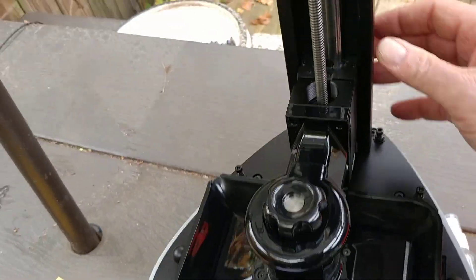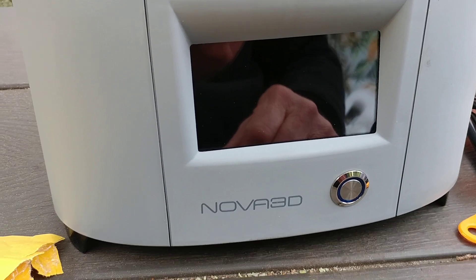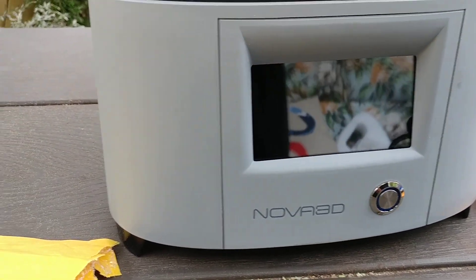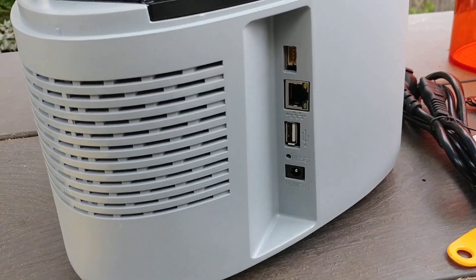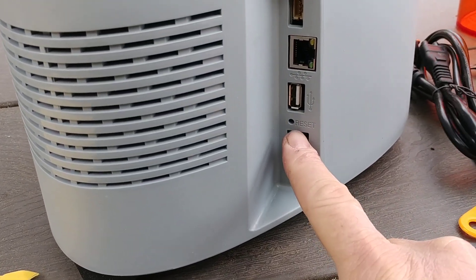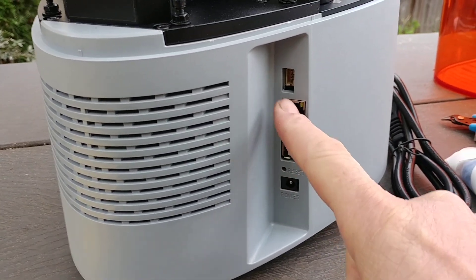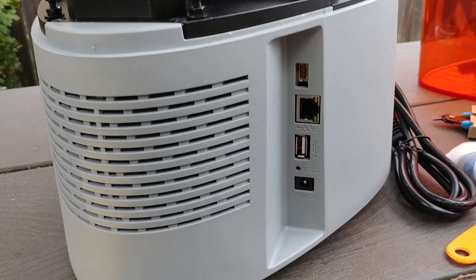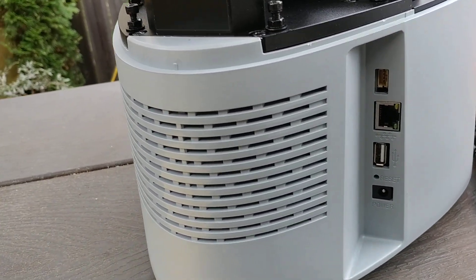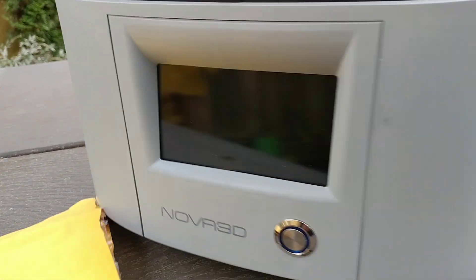We're going to spin this around. There's a lead screw and a touch screen. In the back here we got our power connector, a reset button, USB, Ethernet, and not sure exactly what that one's for yet — but we'll get to that. Maybe it's for connecting other printers together. We'll see.